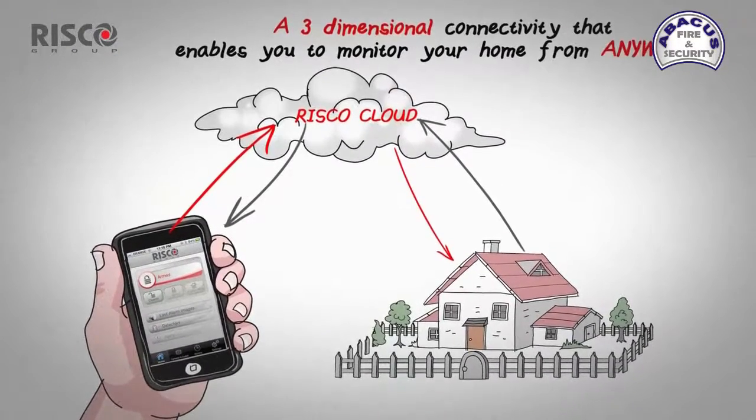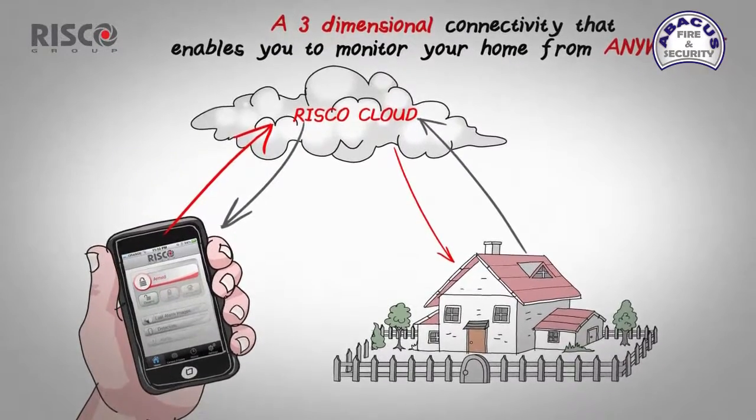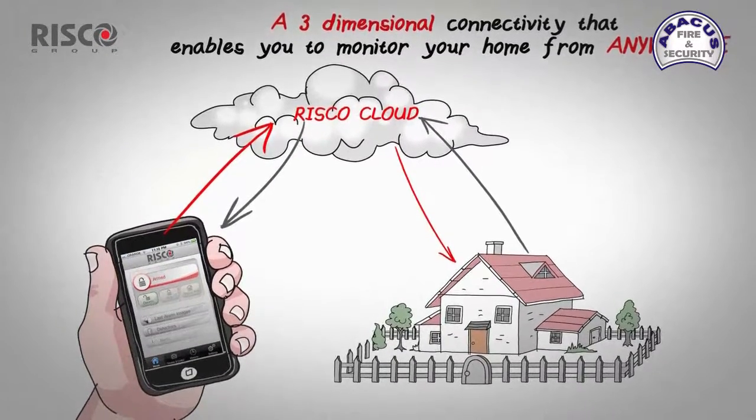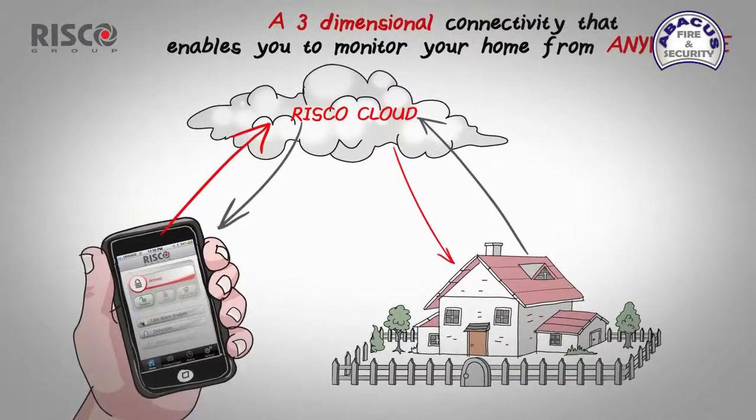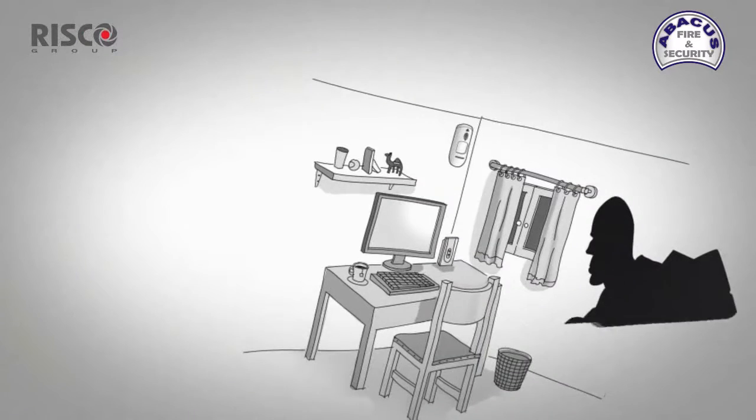This allows you to connect to your home from anywhere using the app or from your computer. You can view the images of your home or arm or disarm the system — you're in control wherever you are.